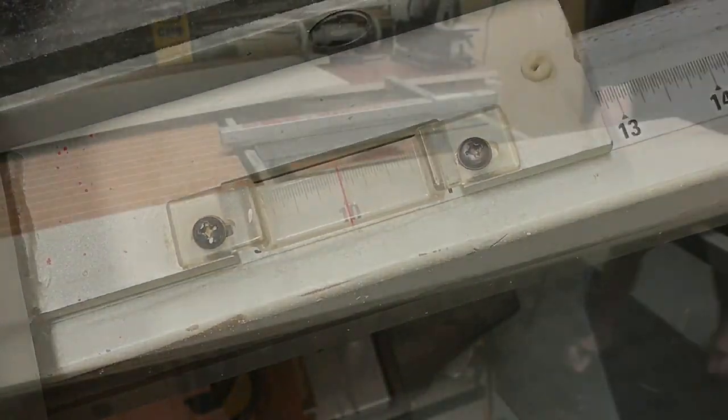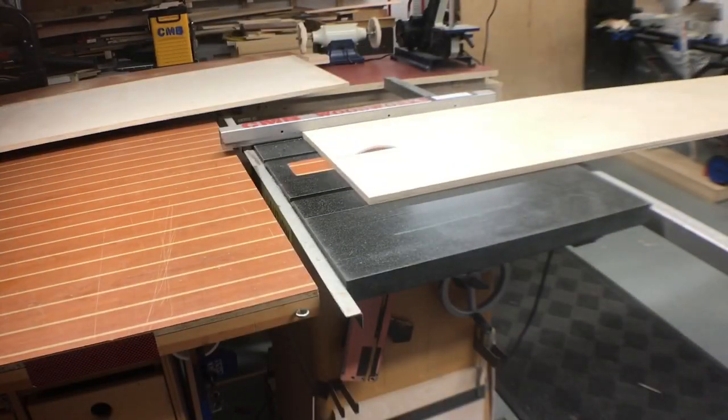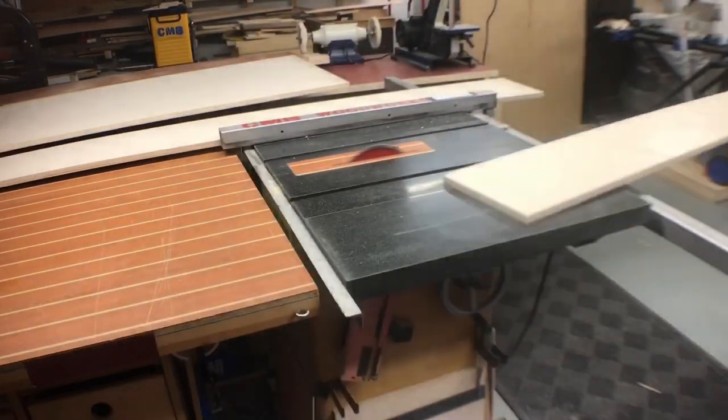We start by making a cut here. I'm going to rip it at right around 21 inches or so and then come back later on and cut two pieces at 10 inches wide.